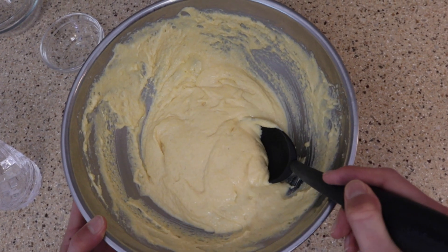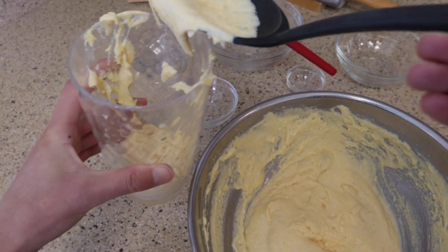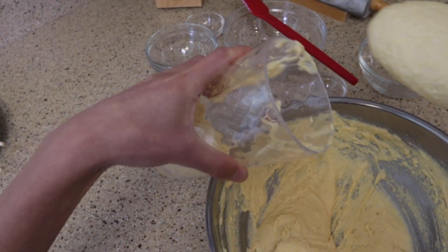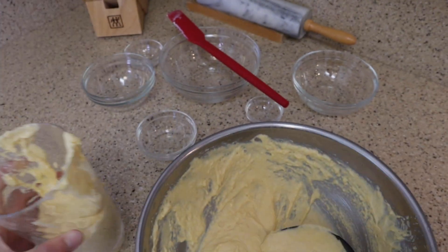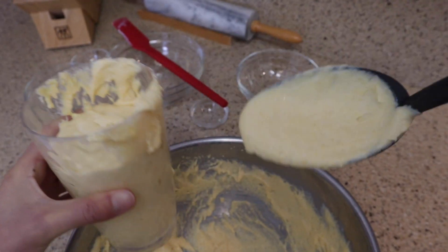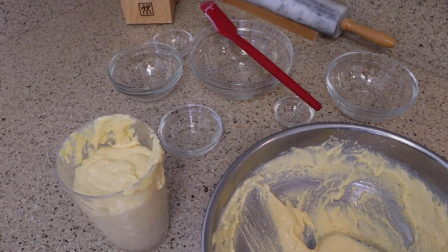Now that our batter is mixed up all the way, we're gonna go ahead and transfer it to this large drinking glass — this is just gonna make it easier to dip our corn dog, because it's kind of difficult to dip it in this huge bowl. I'm just gonna do it over this large bowl so we catch any drips. We don't want to fill it all the way to the top, because once we put our hot dog in there, it's gonna rise up.